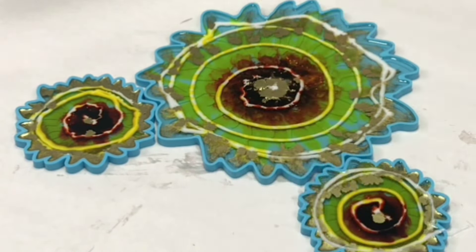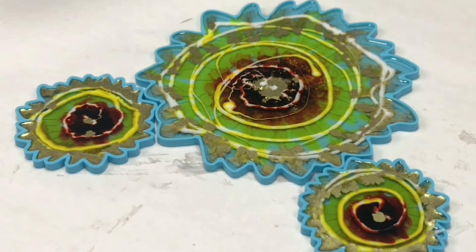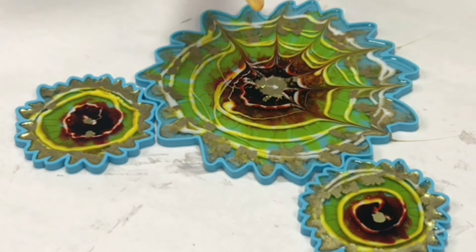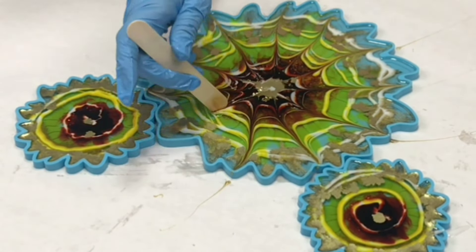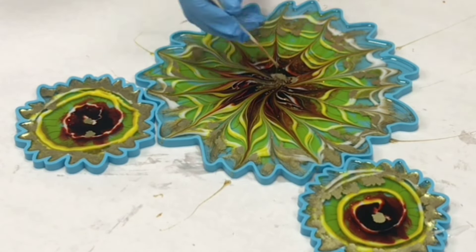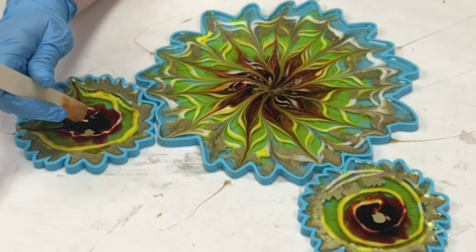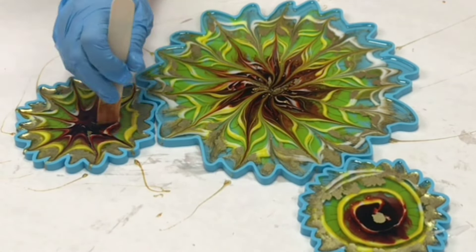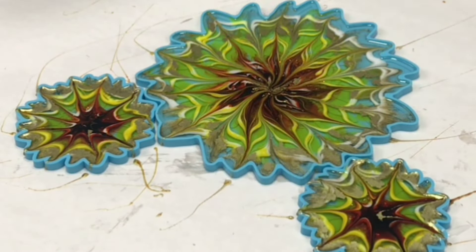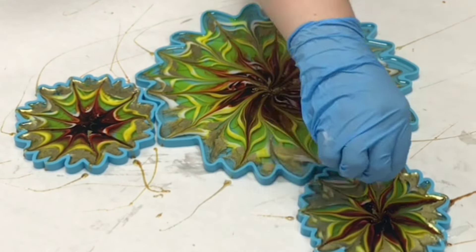I then cut off the edge with some scissors to essentially make a piping bag, and then did a swirly design in all of my molds. I took a stick and used that to pull some of the spots out and in to make the design I wanted. There's no rules on this — you can really make any design. I used a stick and also a toothpick in these smaller coaster molds, and I did go all the way out to the edge of the molds.